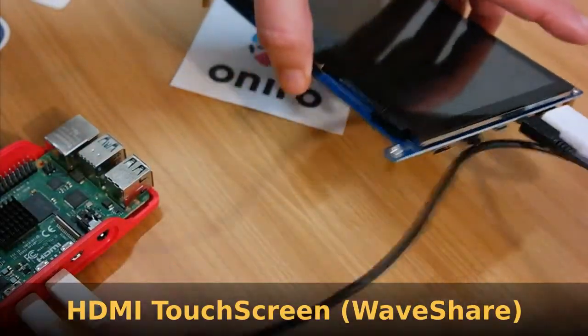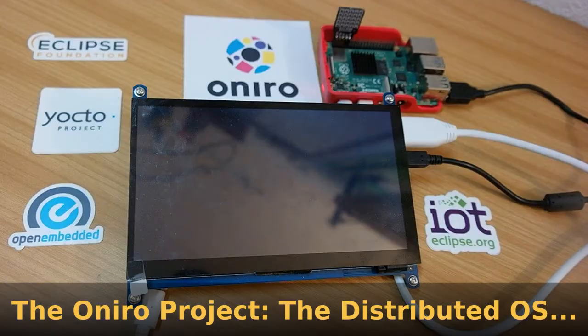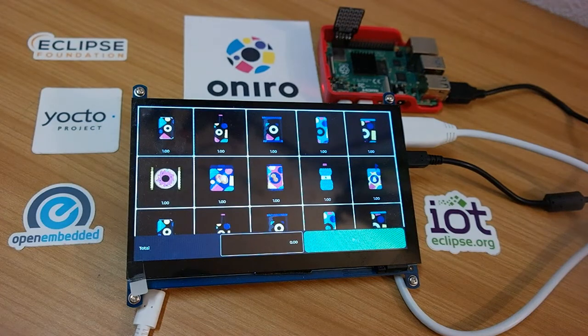You also need a USB for the touch events. Then you can just deploy the On Your Project on an SD card and boot it, and then the UI will show up.